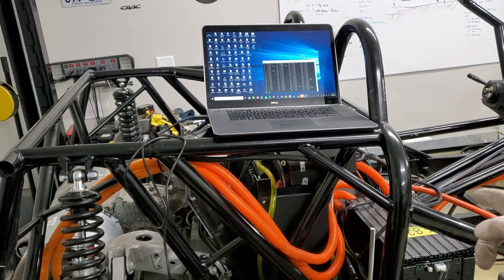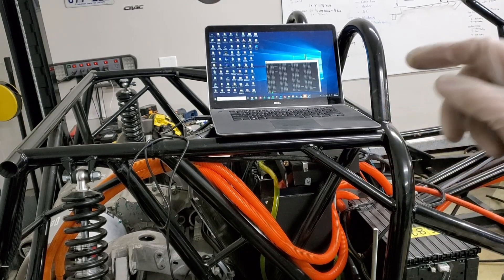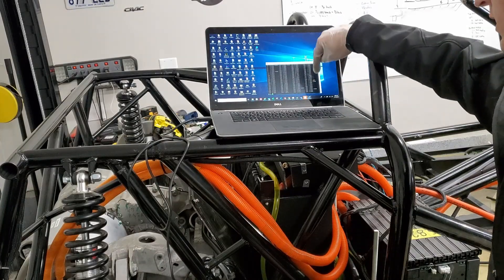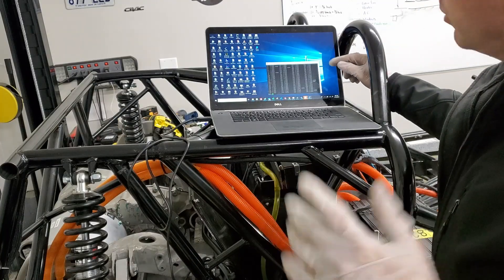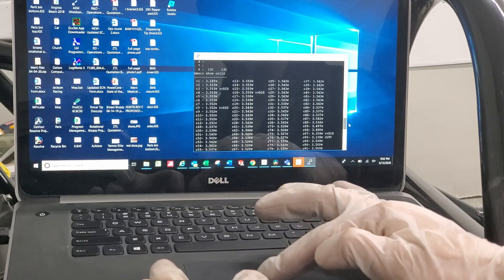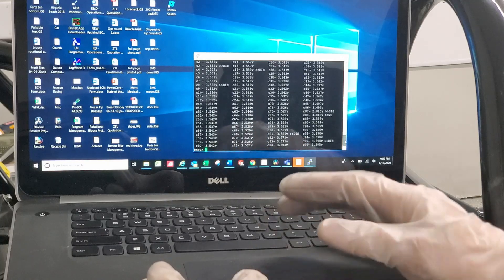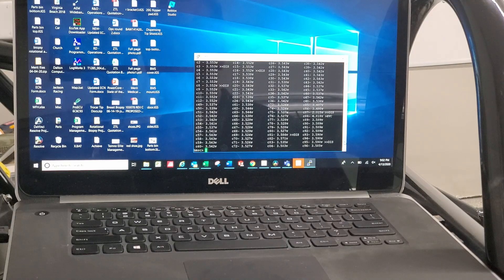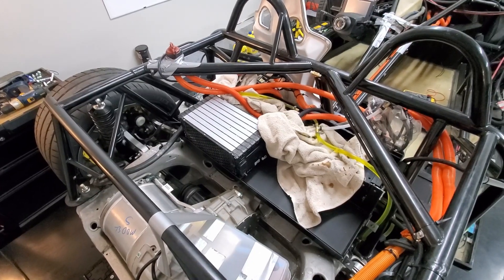I plugged in the last BMS one more time, turned on the power, hit show cells — and it already said it was in over voltage condition. The readings are just variable, jumping around: 5.3, then 4.3, then 2, just in a matter of seconds. So I don't know if this is a battery module issue or a BMS issue — this is the brand new BMS and that didn't solve it.